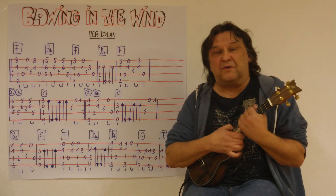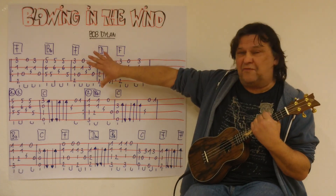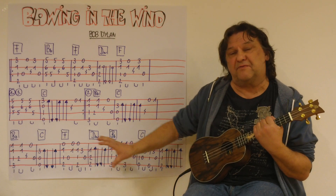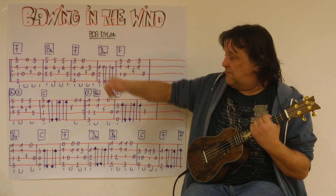Ich spiele jetzt komplett einmal durch. Mit Strophe dreimal und einmal dann den Refrain – 'The answer my friend is blowing in the wind.' Also vom Anfang an bis zum Schluss, in langsamem Tempo.